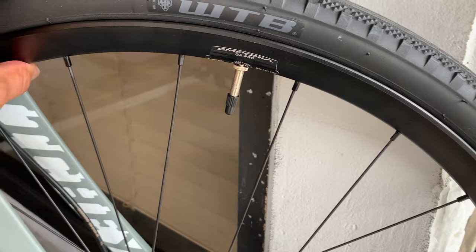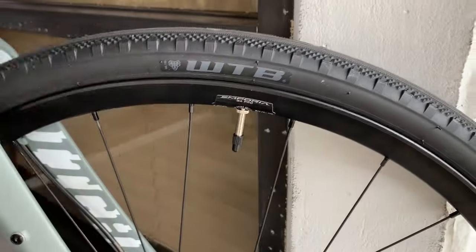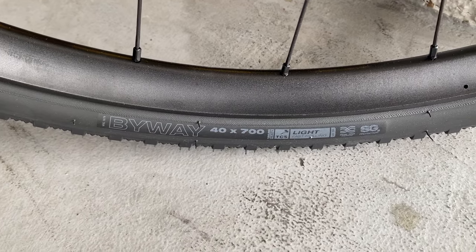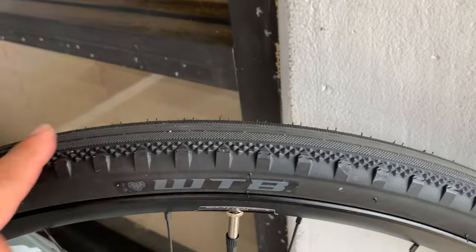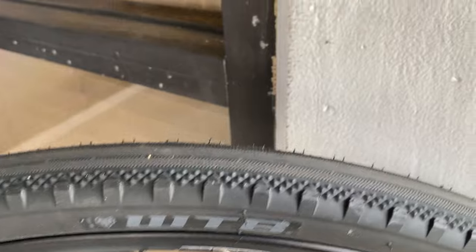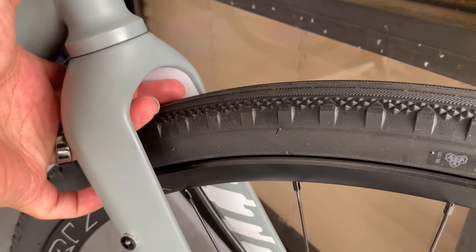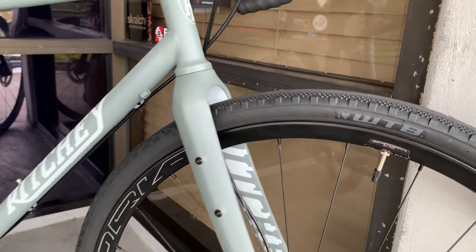I know some of you like to have the valve stem at six o'clock. Generally for photos it's fine, but I like it up here because I can see the brand of the tire. We went with a 700 by 40 — the wheels and tires were profiled in a previous video. The gentleman wanted a smooth or file tread in the center with some locking lugs on the sides, and this WTB Byway is pretty much the perfect description of the tire he was asking for. It's a 40, so you can see there's a ton of room to go 48 or maybe even bigger. You can also put 650 wheels on this frame and have a lot more tire as well.